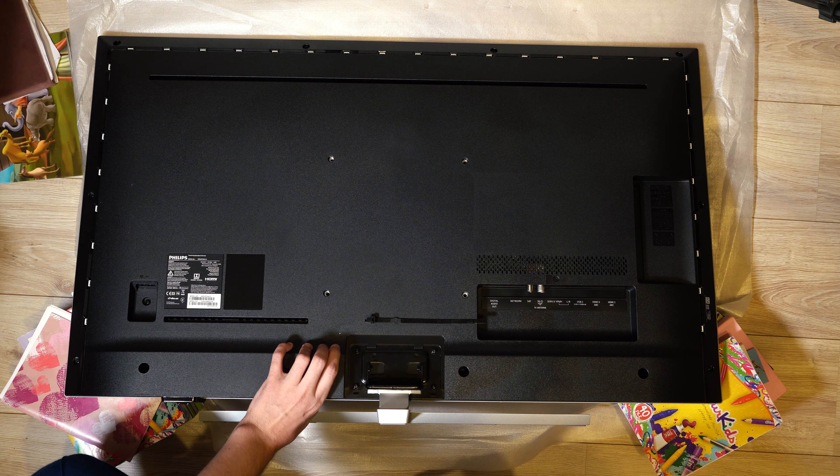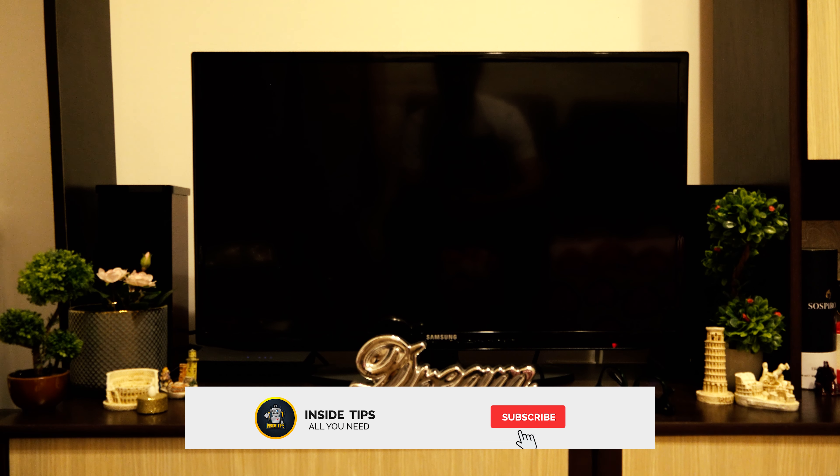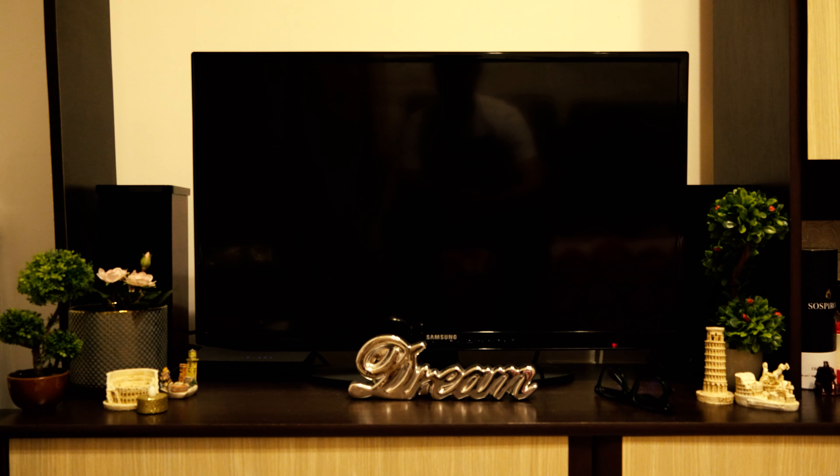Okay, all is done. Now let me put this beast in its place. This is what I have now in front of me — I have a Samsung, and this is an ordinary TV. Let's change something right now.